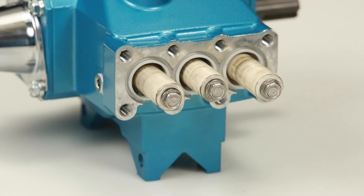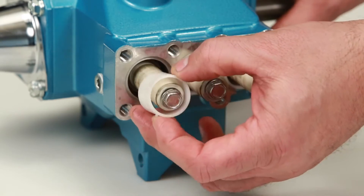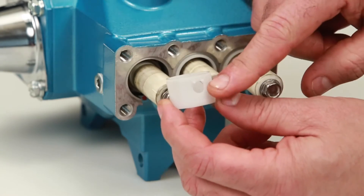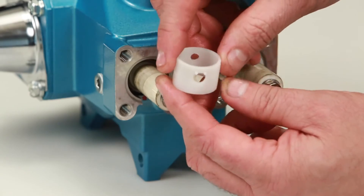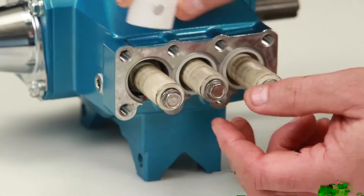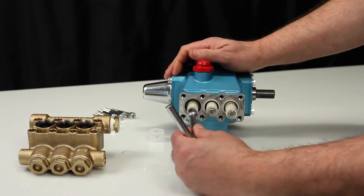Before reinstalling the manifold, be sure to replace the plunger retainer gasket included in the seal kit. Begin by removing the seal retainer. The seal retainer has two holes, one of which has two small tabs that are installed facing down into the slot of the crankcase. Using a 10mm wrench, loosen and remove the plunger retainer and plunger.